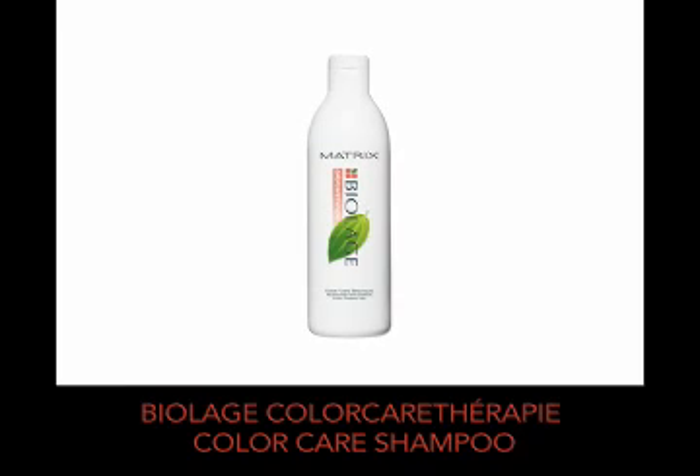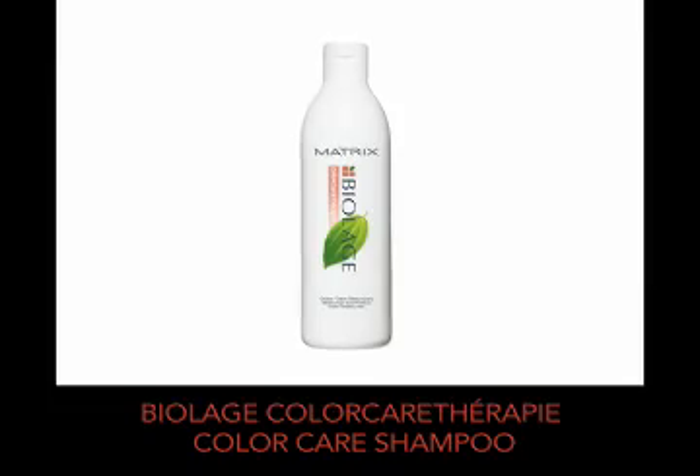Process the pre-lightened placements to gold. When processed, rinse and cleanse with Biolage Colour Care Therapy Colour Care Shampoo, then dry to 80%.